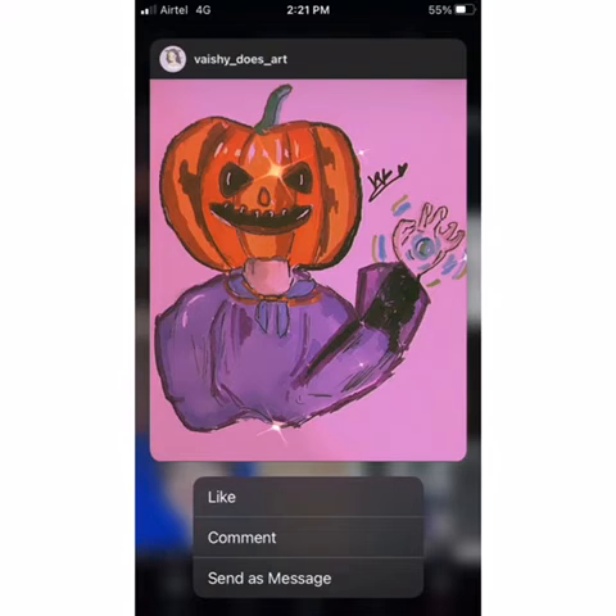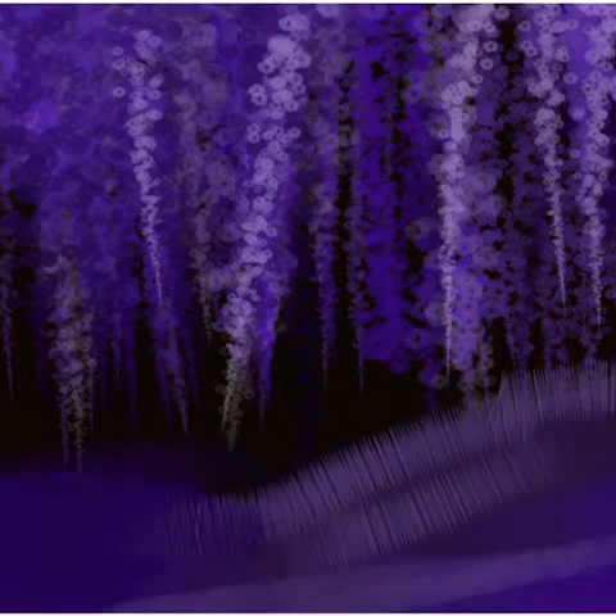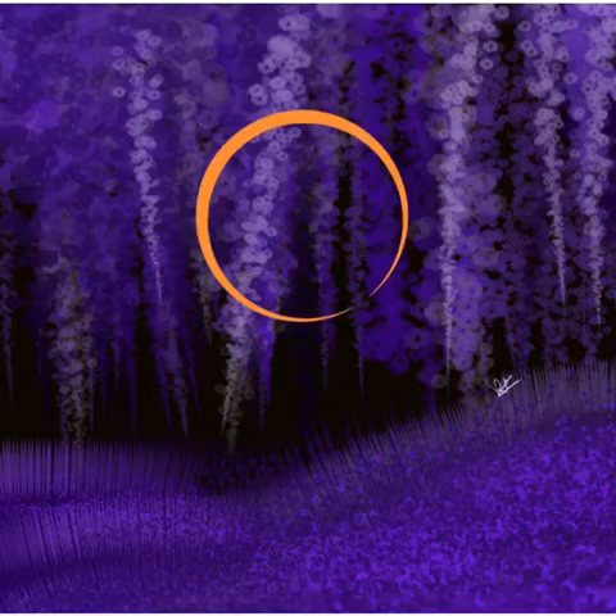This is Dustin from last year around the same time. This time it's digital art instead of traditional — the previous time he was drawn it was traditional. First I made a background: a lilac flower background, a really pretty forest. I tried to make it pretty with the grass and everything, and once I was completely fine with it, I went on to start drawing him.